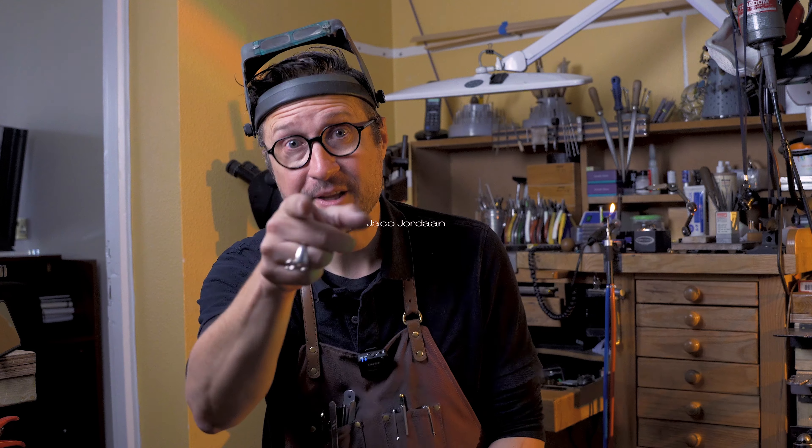I hope that answered some of the questions you had regarding mops — it certainly did for myself, and Demaya also learned a lot. If you haven't done so yet, like, subscribe, and hit the bell icon. We will see you in the next video. It is time for me to get back to the bench. Till next time. Bye.